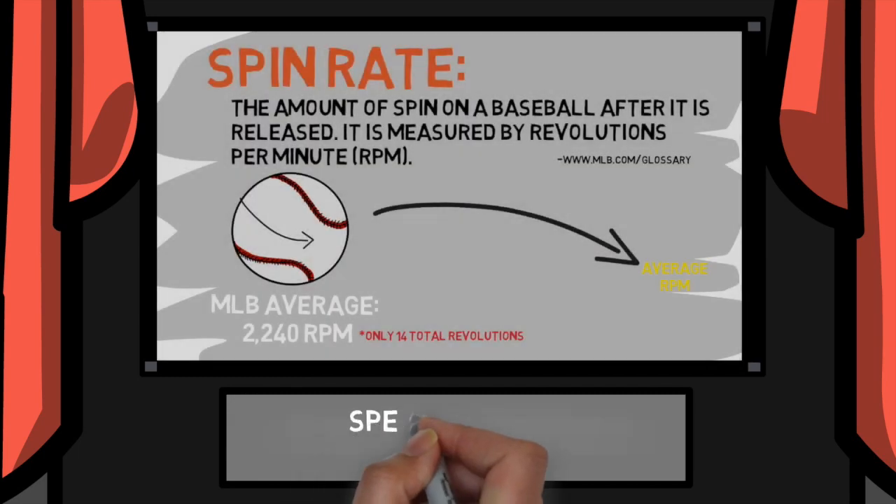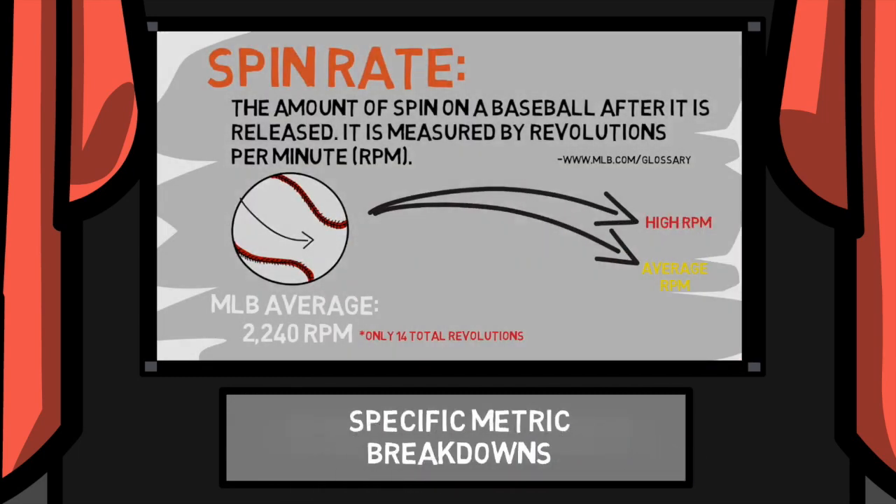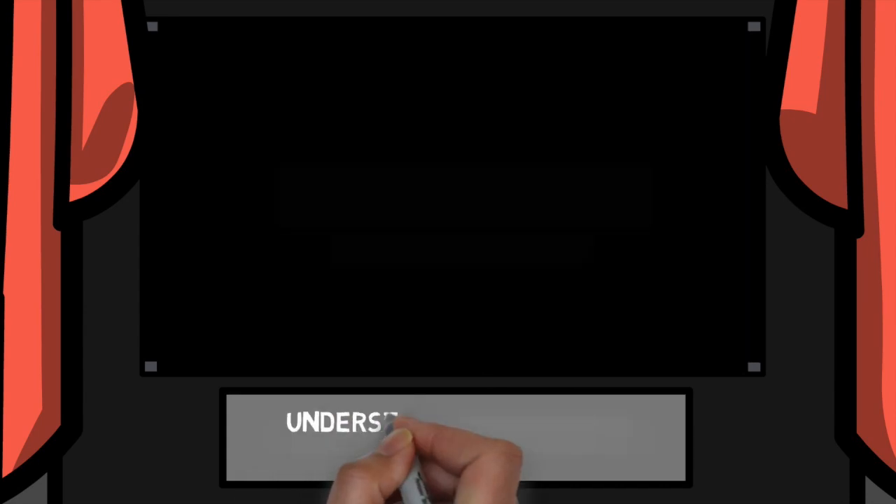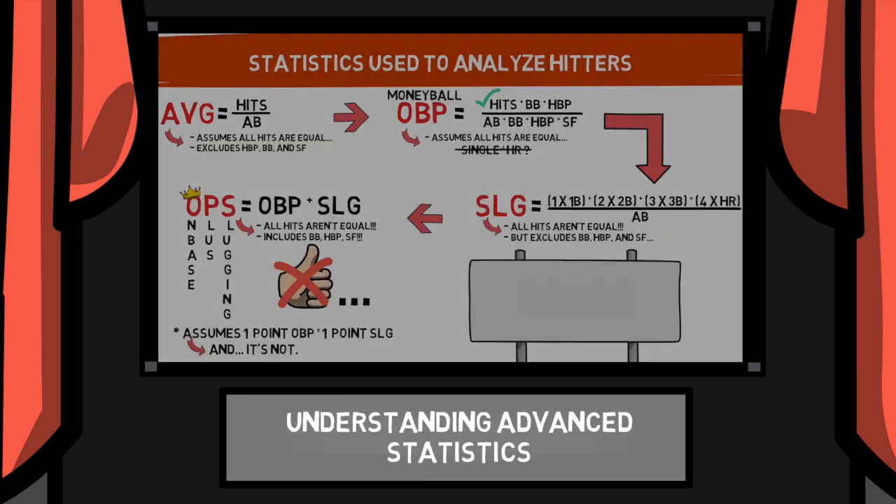to full videos dedicated to explaining individual metrics in their real world applications. We've also broken down some of the new sabermetric stats that are being used at the highest levels of our sport.